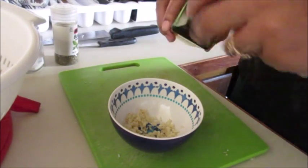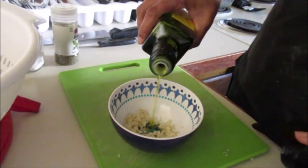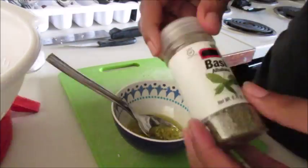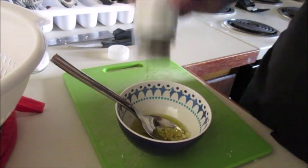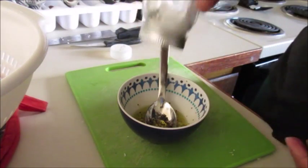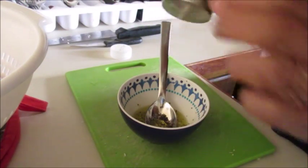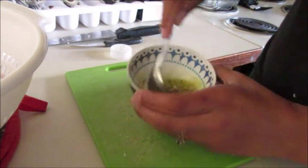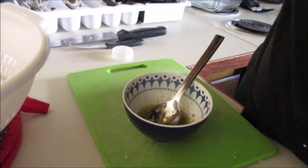Once you get it minced, you're gonna add a little bit of olive oil — probably about two tablespoons, maybe a little more or a little less. Then add your herbs and spices: the basil, salt, some fresh cracked black pepper, and the oregano. I didn't grab it on camera for some reason but I did put it in there.